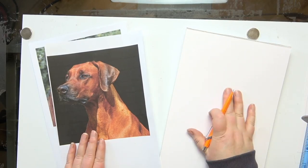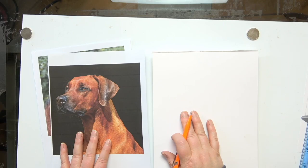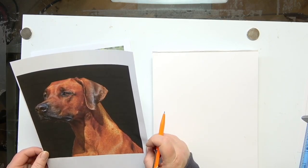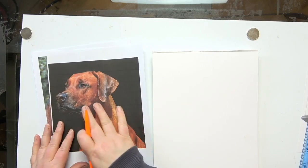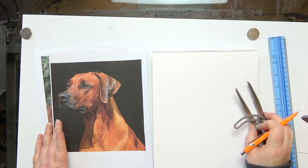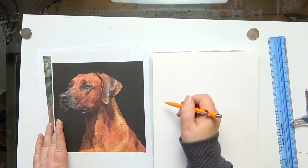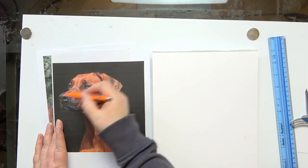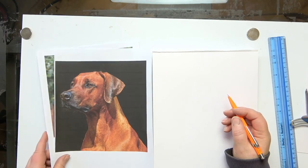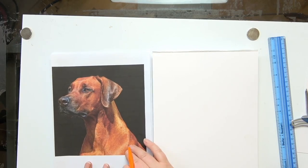There are all sorts of different ways of transferring your drawing. There's the grid method, and Jason Morgan does a really good video on transferring by measuring — using a ruler and wing dividers. It's time consuming: you're basically just plotting points as you go along, plotting where the head is, where the nose is, where the ear is, and then drawing in the bits in between. So it's very much like the grid method.